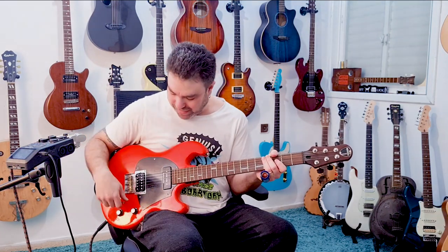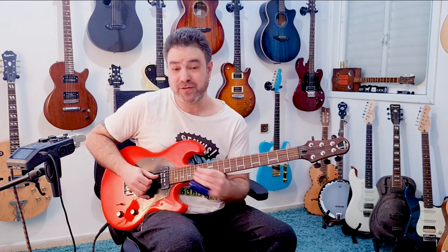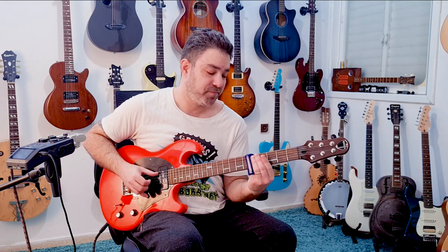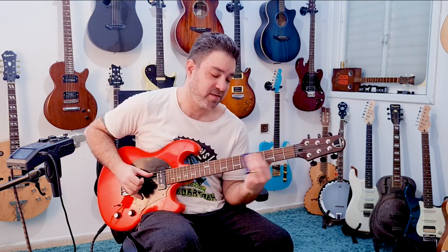The wildness also comes from the vibrato. The more you move your slide, the better your sound will be, because listen to what happens when there's no vibrato at all. The real sound comes from the vibrato. You need to hit the note first and then vibrate.